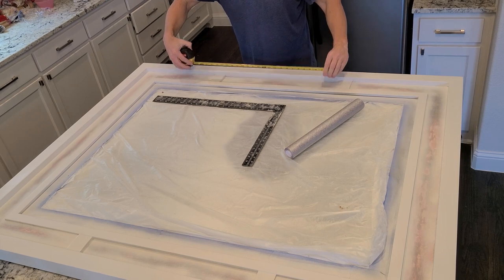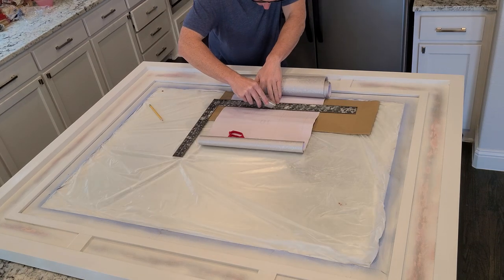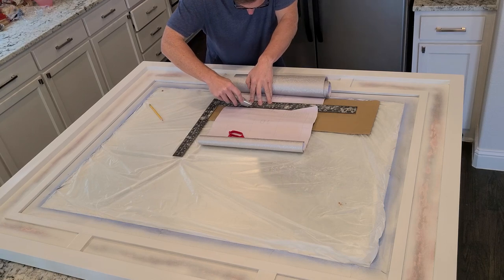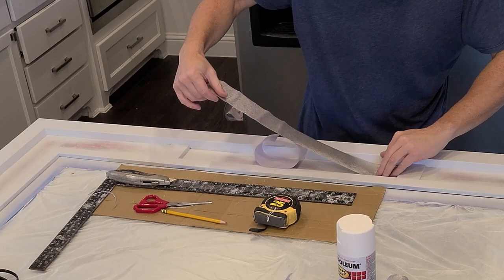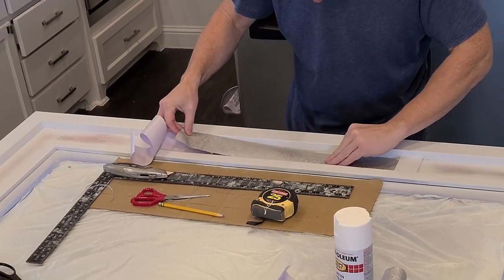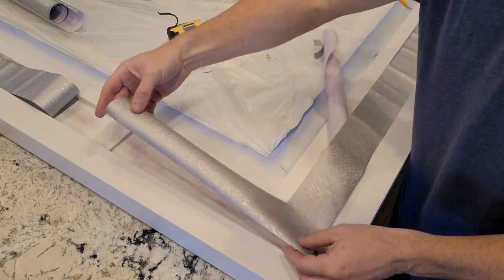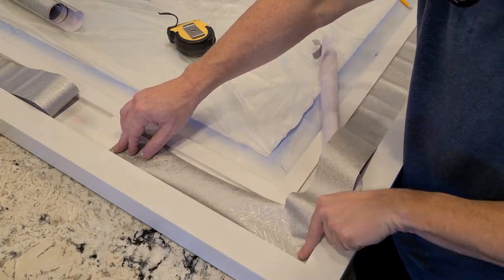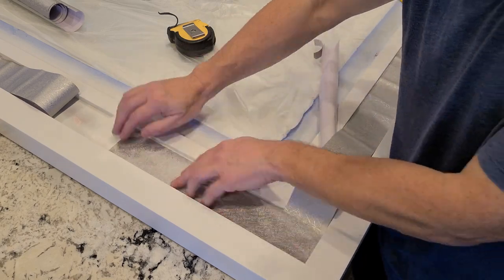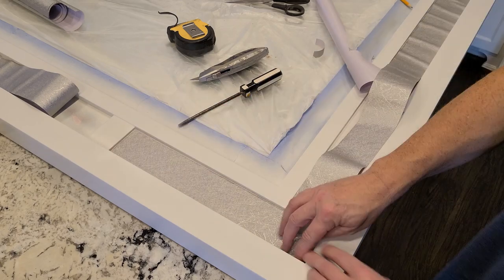For the inserts in the mirror frame I bought this silver wallpaper off of Amazon. I'm cutting it to size and peeling and sticking it in. The design of this paper in my view looks really good, but I can't recommend it — it just wouldn't stick well, and if it can't stick to a primed surface I don't know what it would stick to. I will link it in the description just so you can know what not to buy. Maybe Amazon has some other recommendations for you.